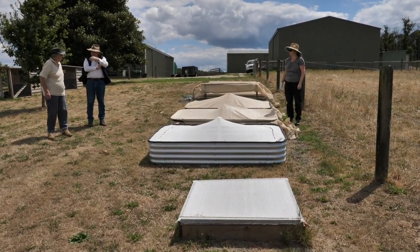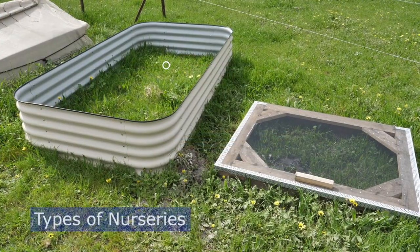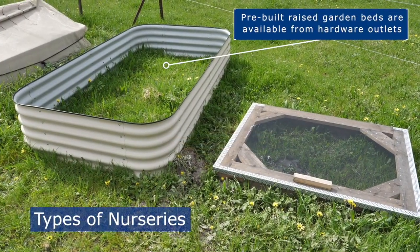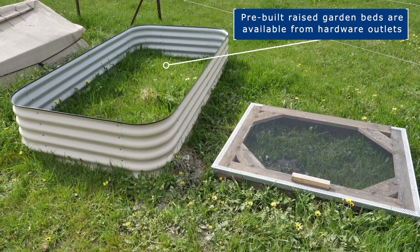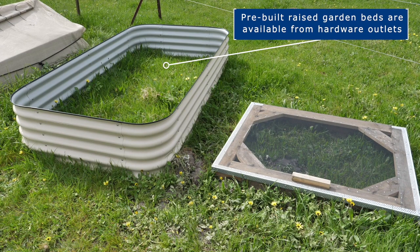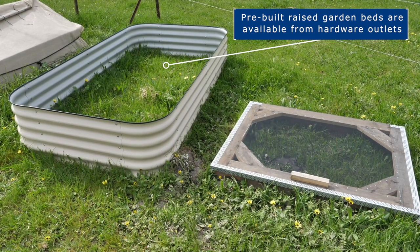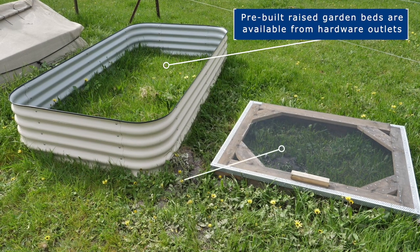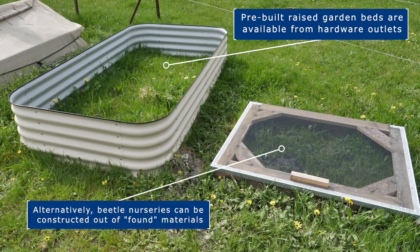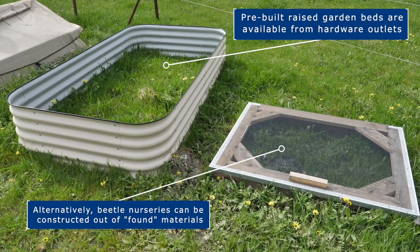There are many different ways to build a dung beetle nursery on your farm. Made from metal sheet, pre-built raised garden beds make ideal nurseries and are available from most hardware outlets. Prices can range from $200 to $500 for a 2.4 by 1.2 metre raised garden bed. Alternatively, beetle nurseries can be made out of materials found around your farm.